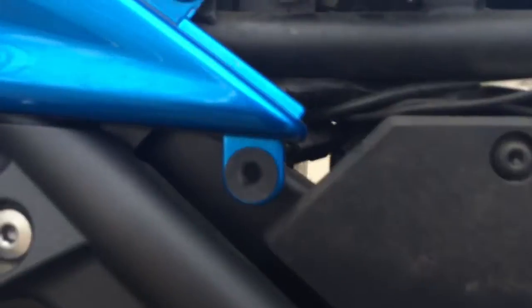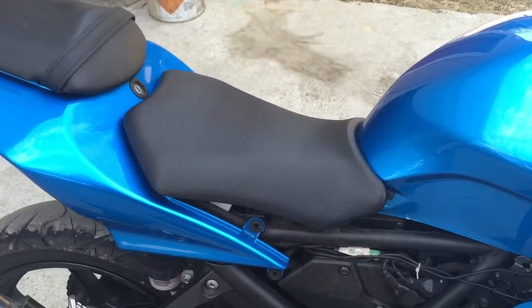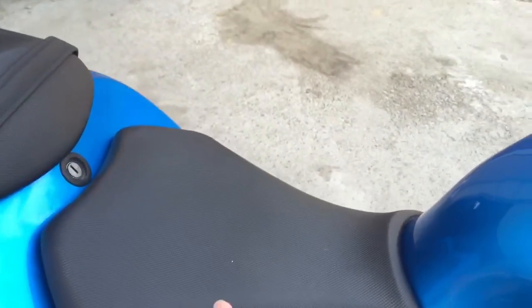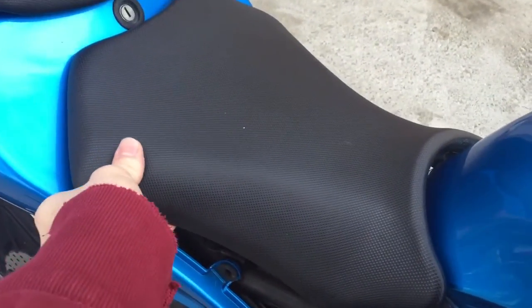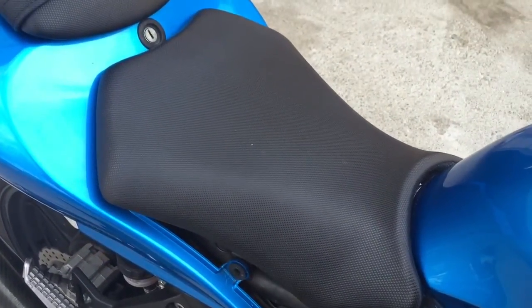Now that we have access to that, let's remove this Phillips screw right there and then we should be able to take the seat off. Let's remove the seat and you're going to want to do that by lifting and pulling back. This is going to require two hands.